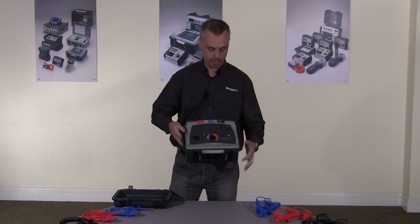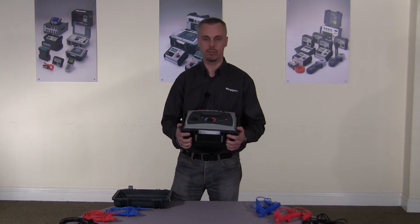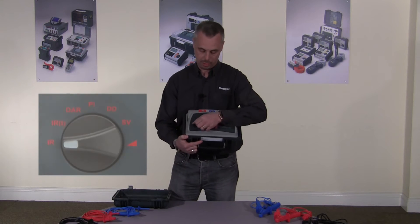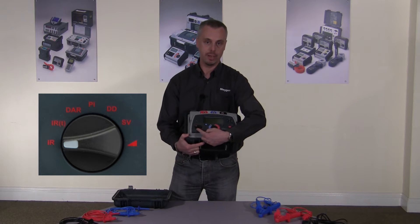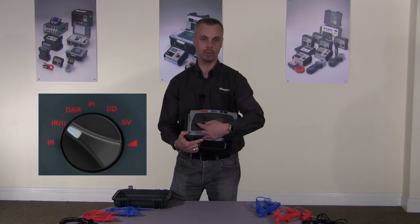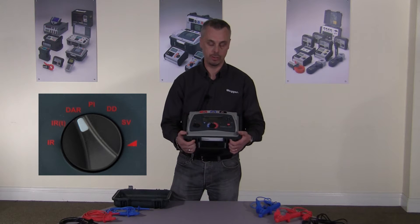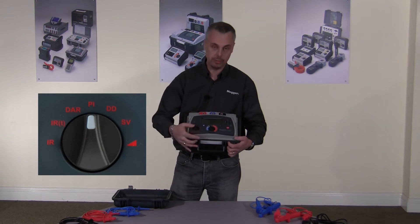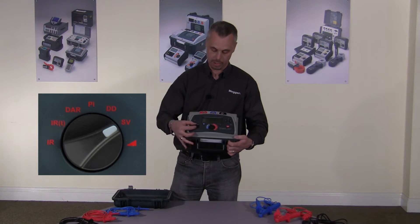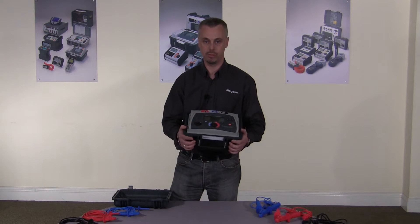The MIT525 can measure up to 10 tera ohm. The 10 kV version, the MIT1025, can measure up to 20 tera ohm. Both instruments are fully diagnostic. On the mode selection switch we have an IR test for insulation resistance, a timed IR test which stops automatically at the time you set, DAR which is dielectric absorption ratio, the polarisation index test, dielectric discharge test, step voltage test, and finally the ramp test. All the diagnostic tests you require are on the product.